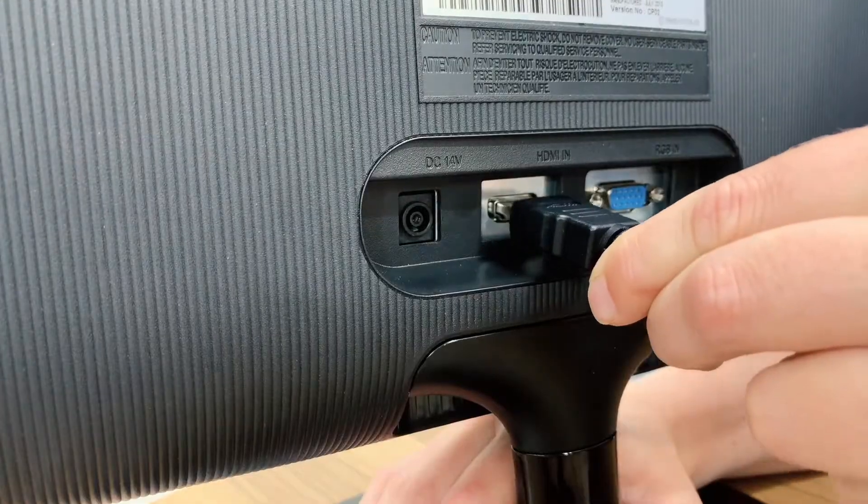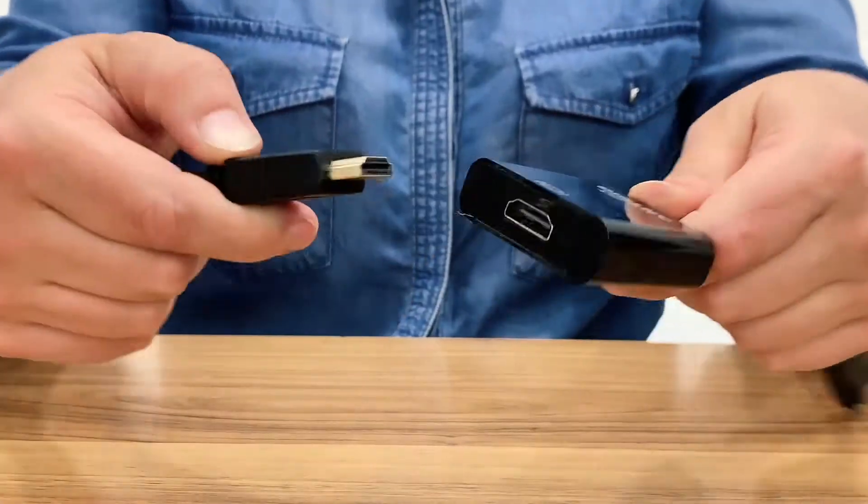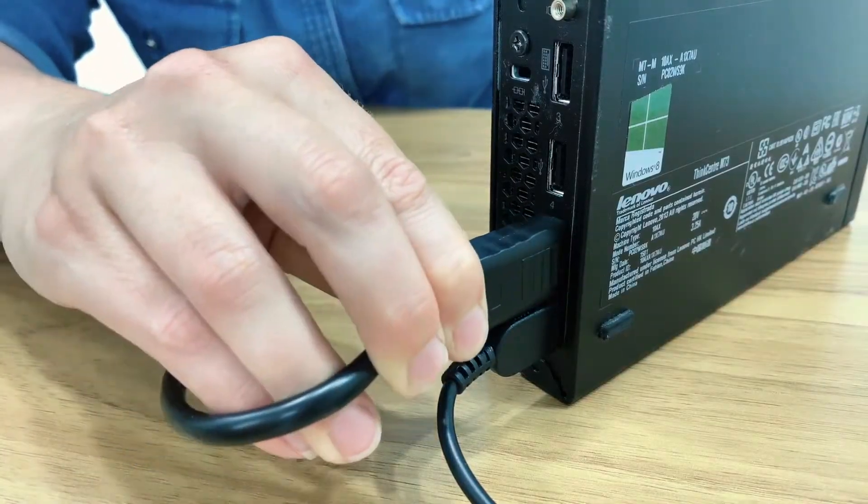The HDMI cable plugs in here. Simply connect the other end of your HDMI cable into your adapter. Finally, plug your DisplayPort of the adapter into your personal device and it's as easy as that.